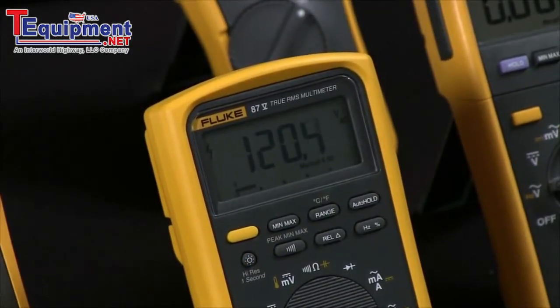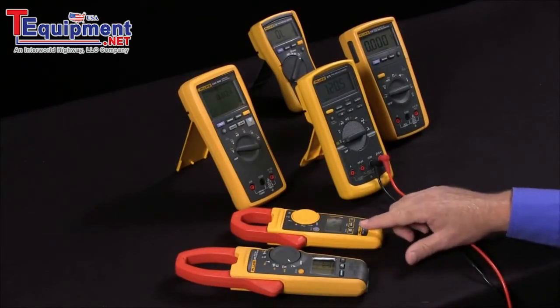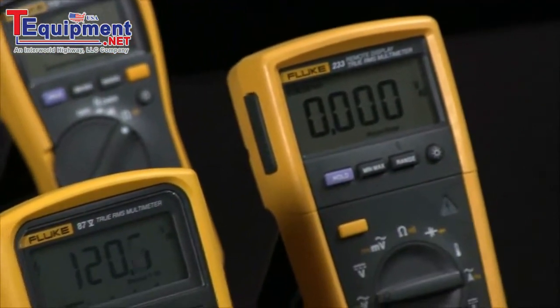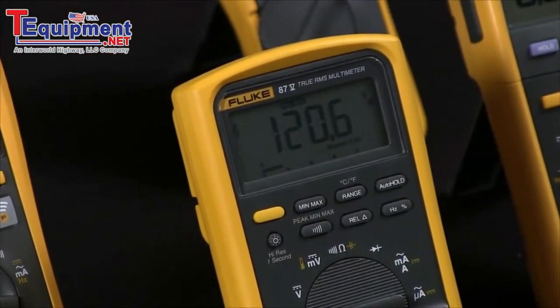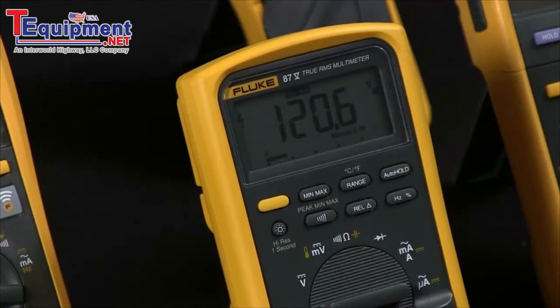How do I use min-max on my Fluke multimeter or Fluke clamp meter? A lot of Fluke products have an extra feature called the min-max key, and what this lets you do is actually change your device into a recorder. By hitting the min-max key, it will record the minimum and the maximum, and in some cases the average, for as long as you've left that function engaged.